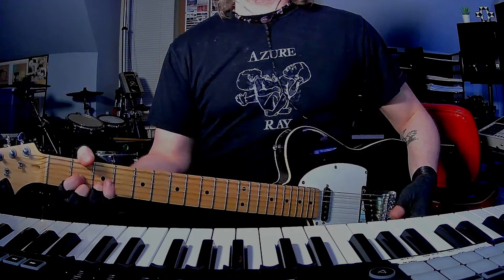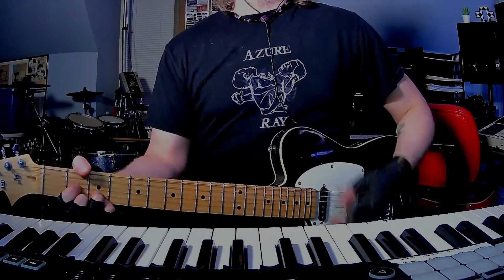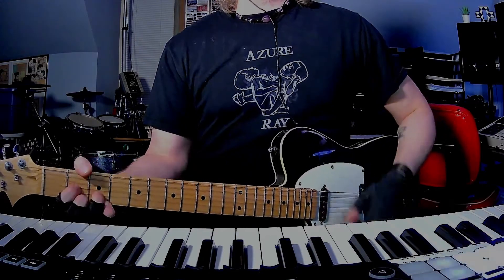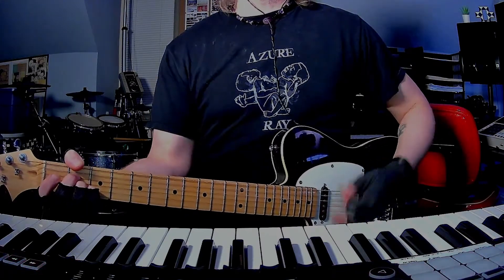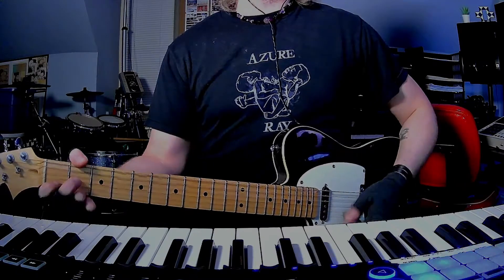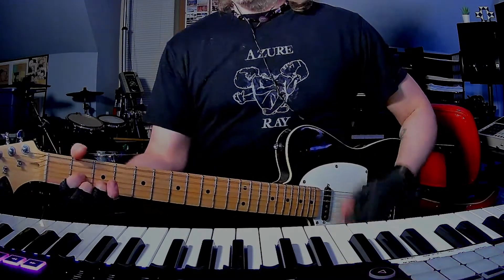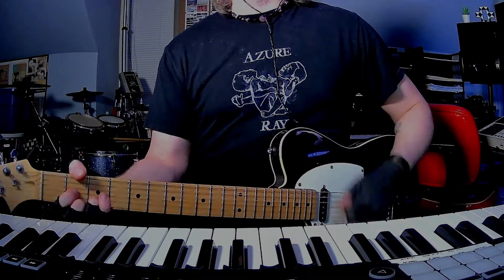Then the drums kick in here, so it's just like the intro and verse. Basically D, and then G, then D, then A, and then D. And it's going to go into the bridge again.